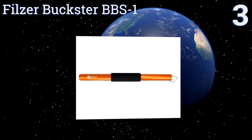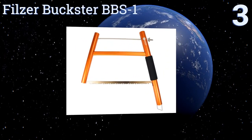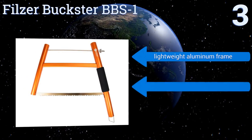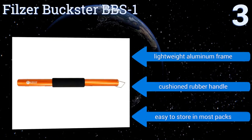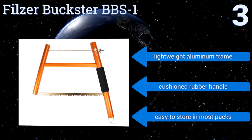Nearing the top of our list at number three, the Filza Buxter BBS1 is the ideal hiking and camping saw. It collapses down to a compact cylindrical tube yet has an 18-inch blade that allows you to sort through large logs and branches with fewer strokes than smaller models. It boasts a lightweight aluminum frame and a cushioned rubber handle, and is easy to store in most packs.